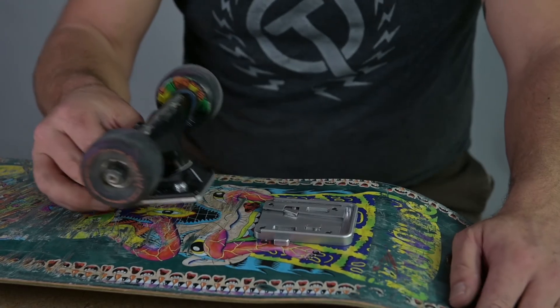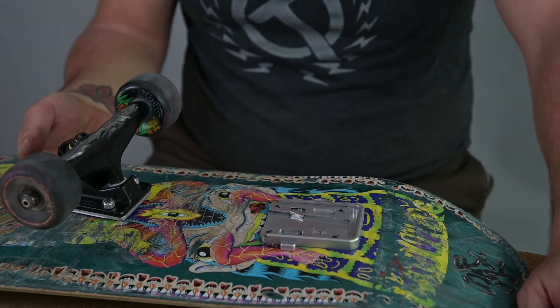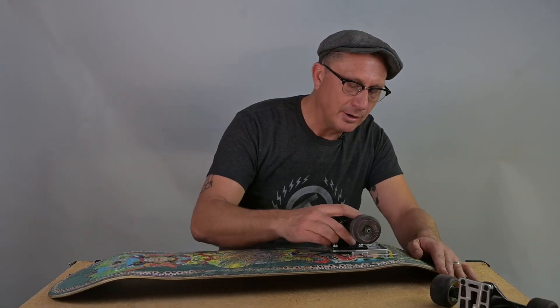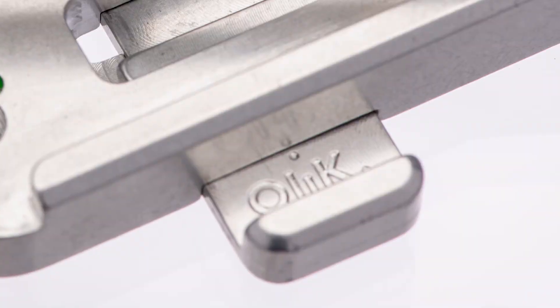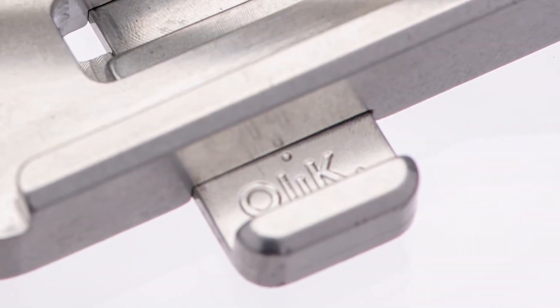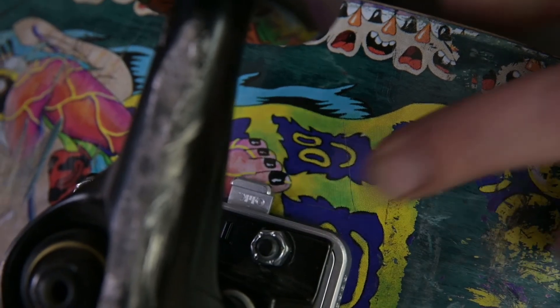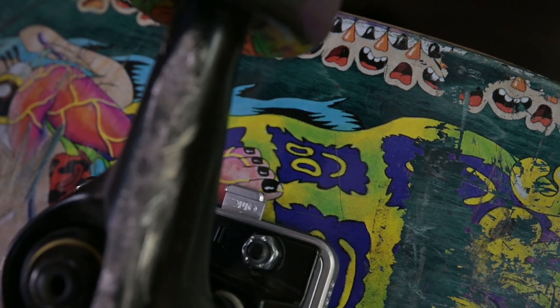If you just push it in softly and don't hear that click and you tried to skate, it would be like skating without putting a nut on your wheel. So you have to make sure when you assemble these that you have that click. There's also a visual indicator on the lock bar itself — the dot of the eye on click is what you need to see. If you see that, you know that your lock bars are completely engaged.